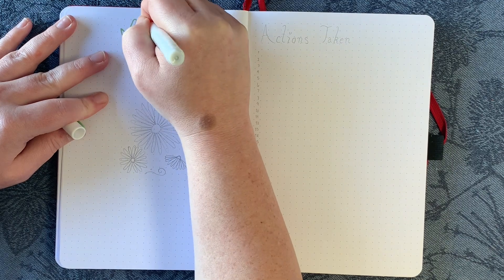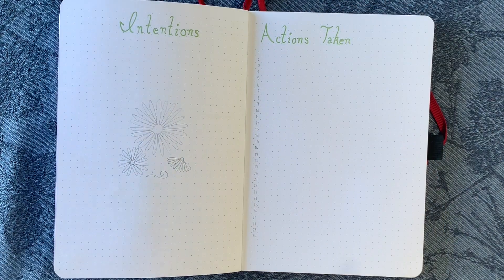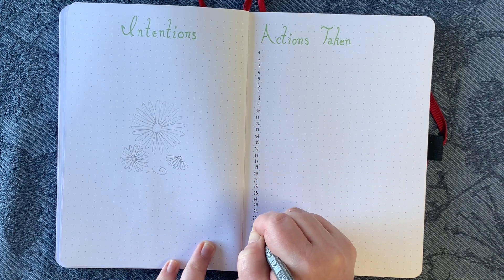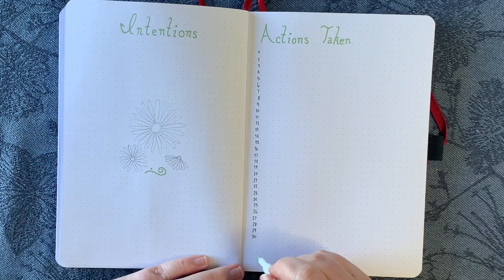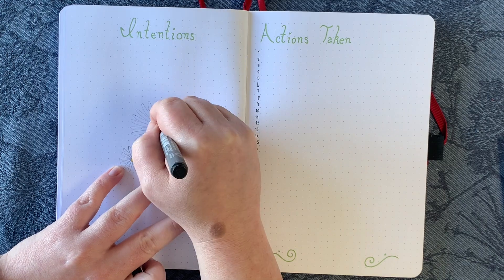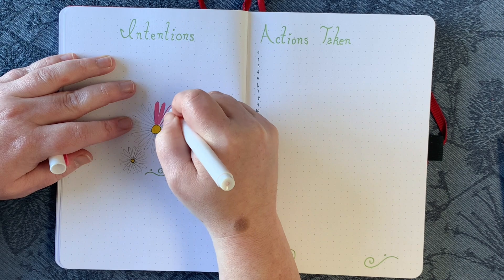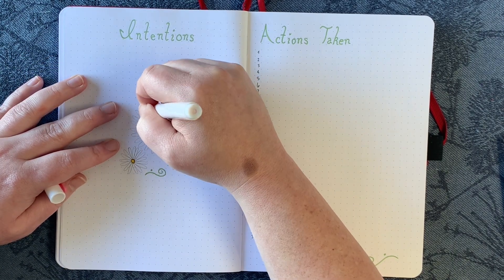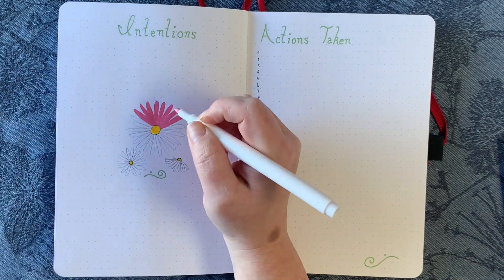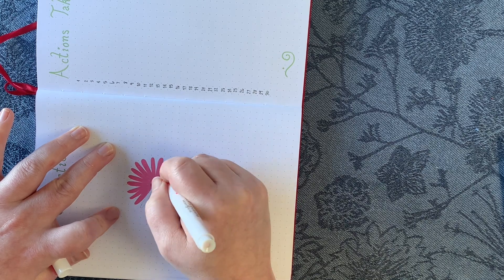And that brings us to my intentions and actions pages. If you didn't watch my setup video for this bullet journal in December, go check that out. I had set up a level 10 life spread and my intentions pages are different categories within the level 10 life — some smaller goals towards that area that I want to work on and focus on for the month. That's just to see progress overall in things like my parenting, my mindfulness, my physical health, mental health, my romantic relationship, things like that. So I'll write a couple of little goals for each category. Then on the right-hand side, for each day I will write in what actions I took towards those goals — whether it was a date night, taking a walk with my daughter, taking her shopping, whatever I do to improve those areas.